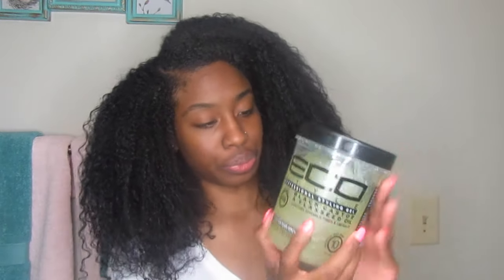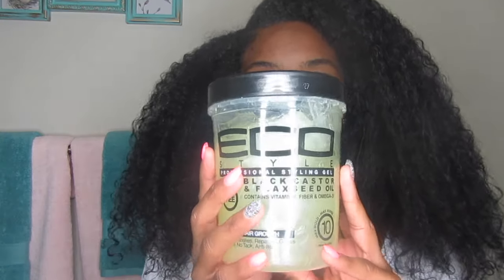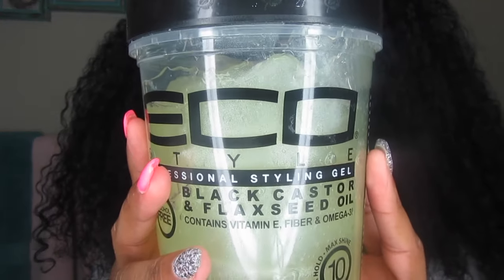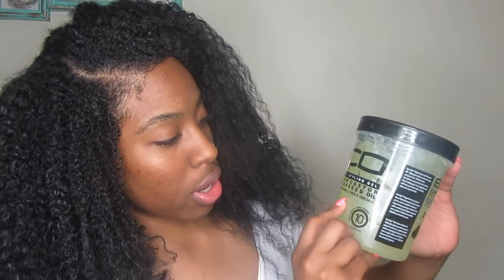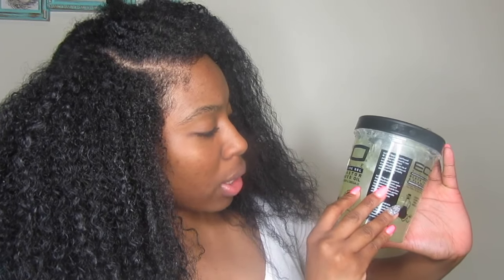I just wanted to come to you guys today to give you a review on the new Eco Styler Black Castor and Flaxseed Oil Gel. I know everybody's been talking about how good this gel is. I just wanted to give you guys my honest review on it. It contains vitamin E, fiber, and omega-3.